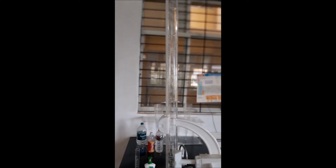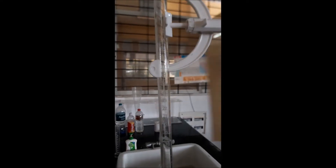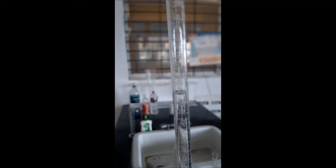Take down the initial reading — initially we had filled the burette to 0. After the titration, the volume of EDTA consumed is 26.3 ml as the final burette reading. This value will be used to calculate the B1 value for the sample of tap water.